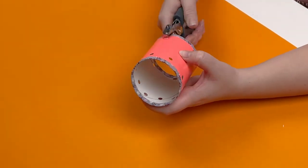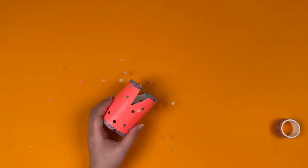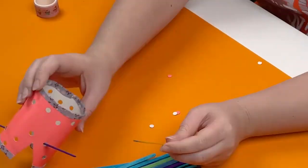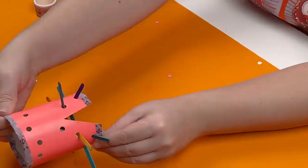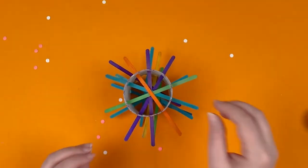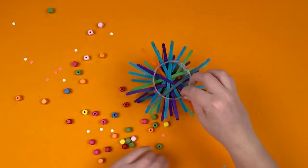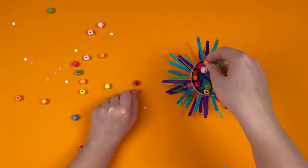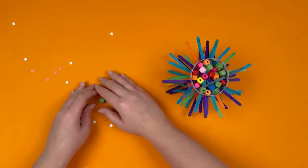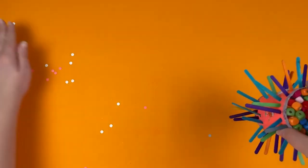With the help of a hole puncher, we make holes through the whole tube. Now we insert colorful sticks through the holes, and then fill it with beads or balls — all these beautiful colorful things inside the tube — and you can start playing!